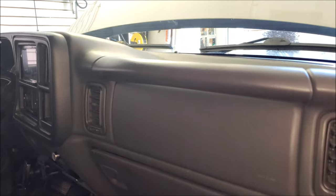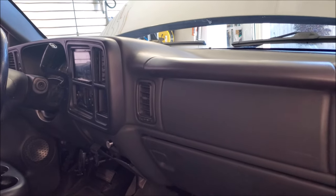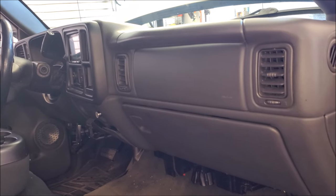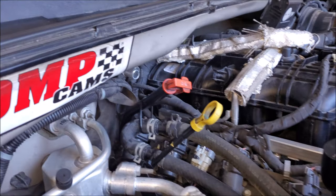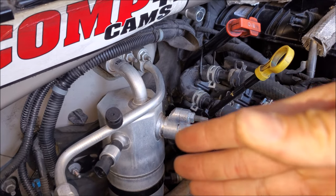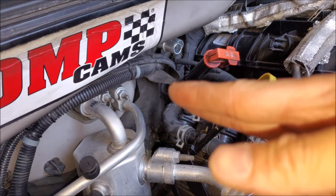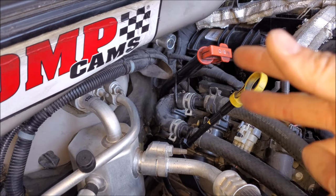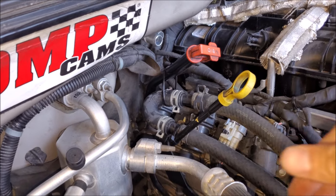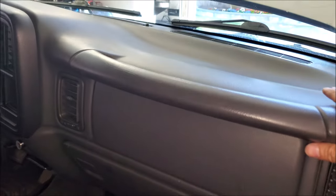The dash is all back together with our new improvements. It is a very labor-intensive job to change out the heater core. I kind of wish that GM designed it differently — because there's so much room on the firewall they possibly could have moved some of the AC over and created a slot, so it's like two bolts and you can just pull it out like a cartridge. I don't think anyone is ever going to design it that way, because as long as it lasts past the warranty period, that's all they care about.